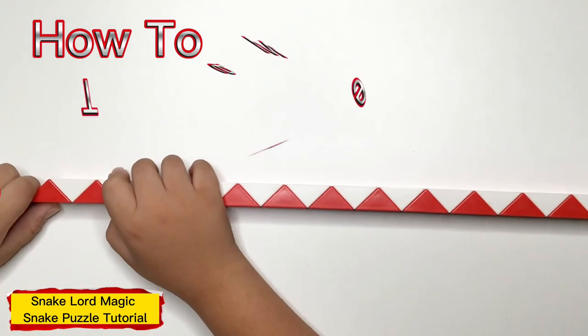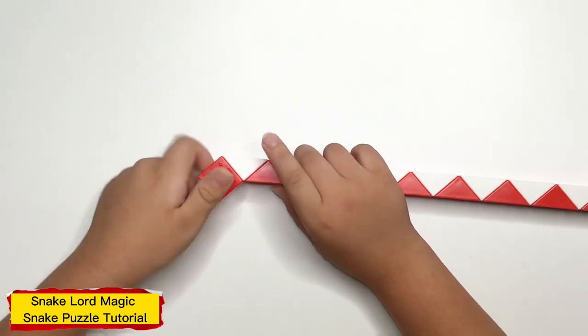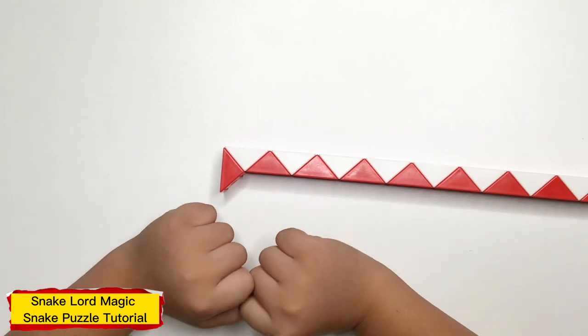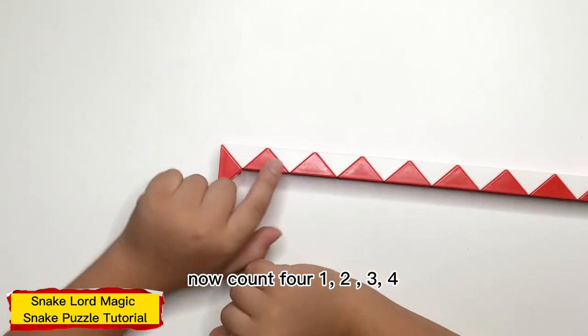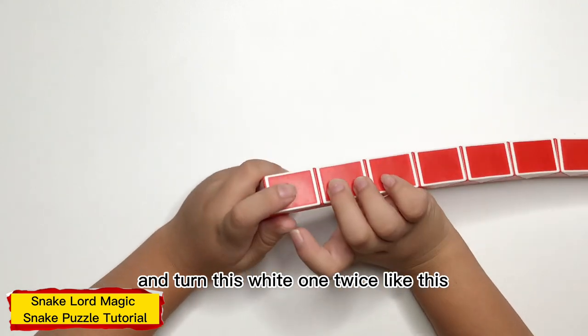First up, turn this white one twice, like this. Now, count 4: 1, 2, 3, 4, and turn this white one twice, like this.